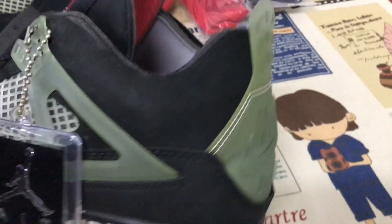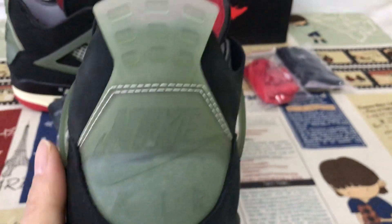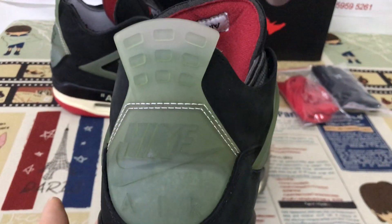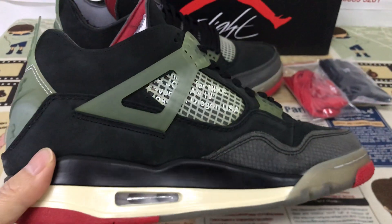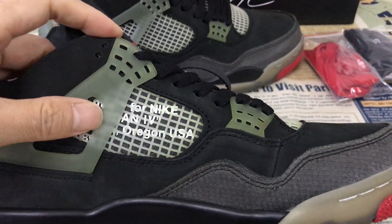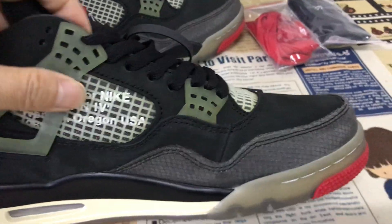Black material. Okay, the back view with the clear translucent color, back tab. Okay, the inside view — lined with the clear TPU as well.